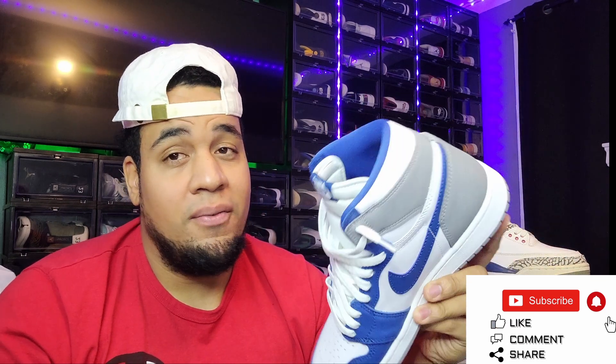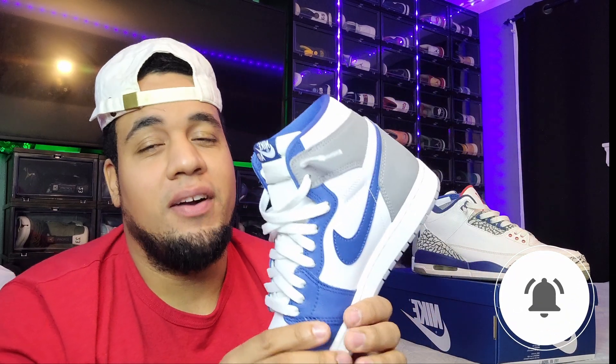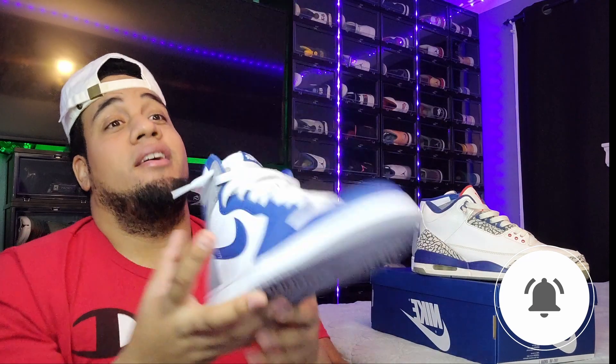Stay tuned for the giveaway at 5,000 subscribers — we're going to give away a pair of Jordans, two people get $100, or four people get $50, your choice. Subscribe and hit the like button, we're almost at 4,000 — thanks for the love and support. Comment down below what other sneaker reviews you'd like me to do. As for this shoe, it's a W for me — I'm staying with it.